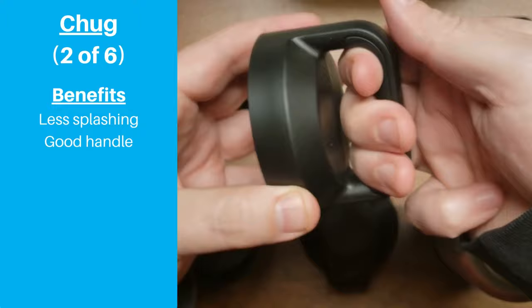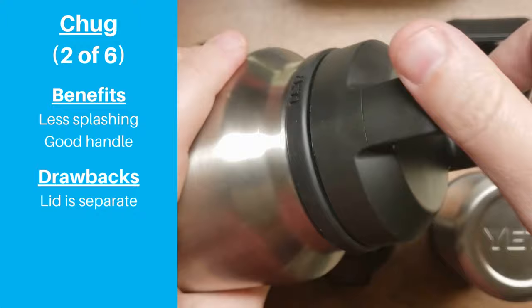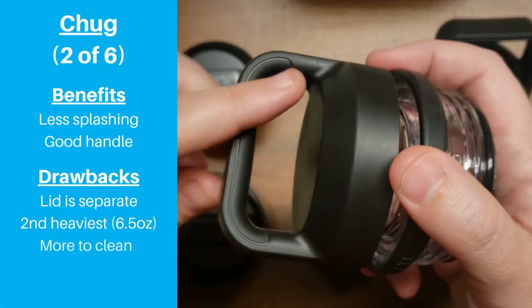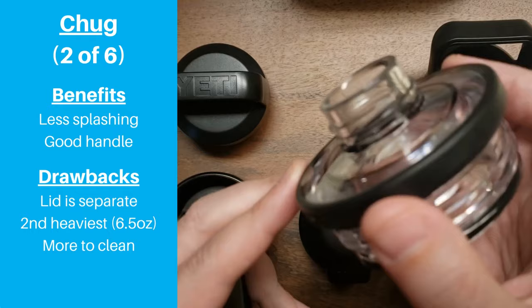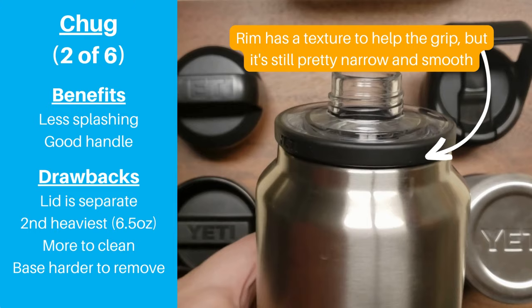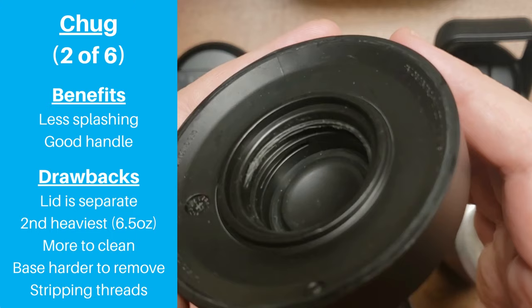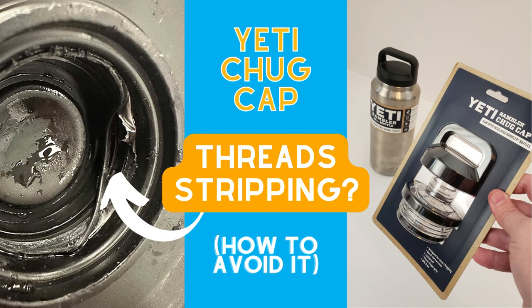Some drawbacks are that the spout cap comes completely off and is easy to displace or drop. At 6.5 ounces, this is the second heaviest Yeti lid. There are more parts compared to the standard lid, so there is also more to clean, including an extra set of threads. This is not as good an option for people with limited gripping strength, mainly because the base is more difficult to get on and off. The threads can strip fairly easily — if you want to use a chug cap, we recommend watching our previous video to help minimize this potential problem.